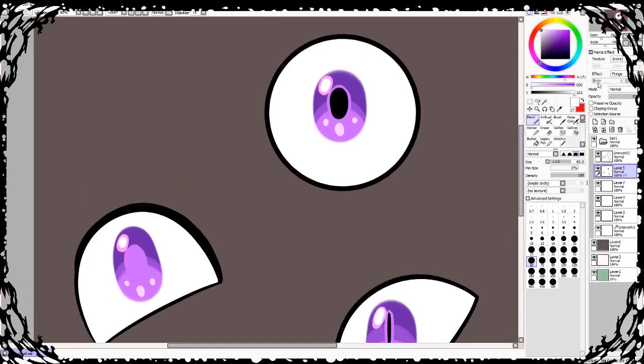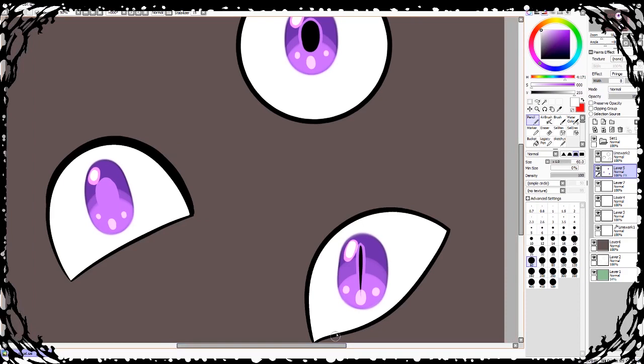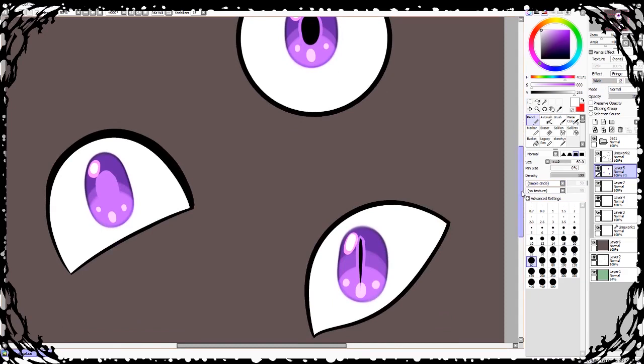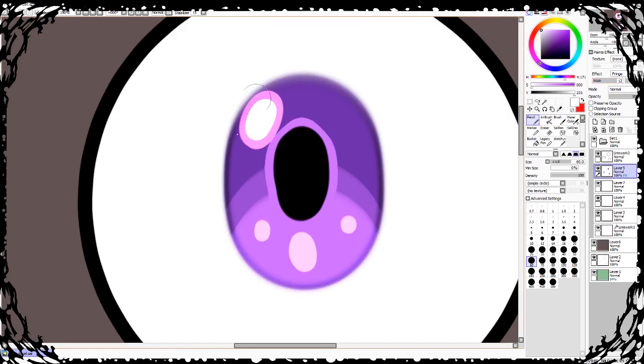I add the extra white highlights and merge that down. I like doing fringe so there's an outline around the eyes. Granted this is a very large fringe since I'm on a big canvas, but normally I'd do anywhere between one to four on a normal picture. I like what this does because it adds a cool layer to the back of the eye.